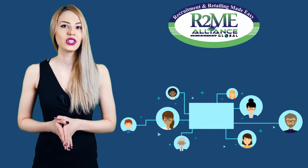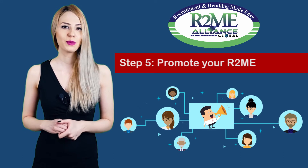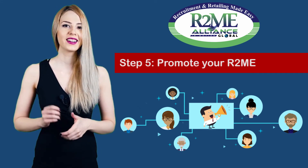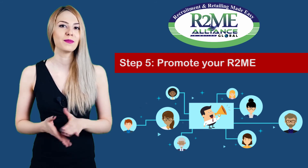And the last thing that you should do is to promote your R2Me intensively, because the more you promote your link, the greater your chance to have new members.